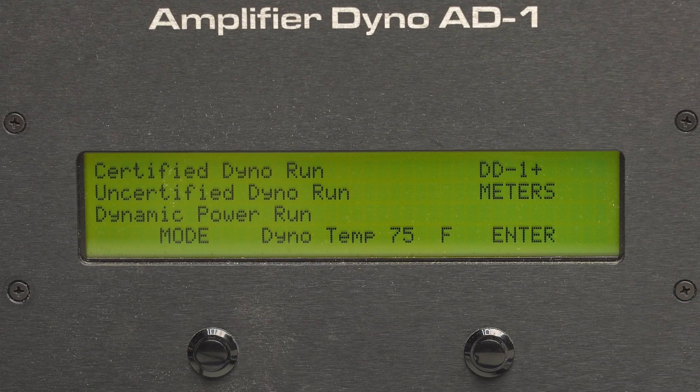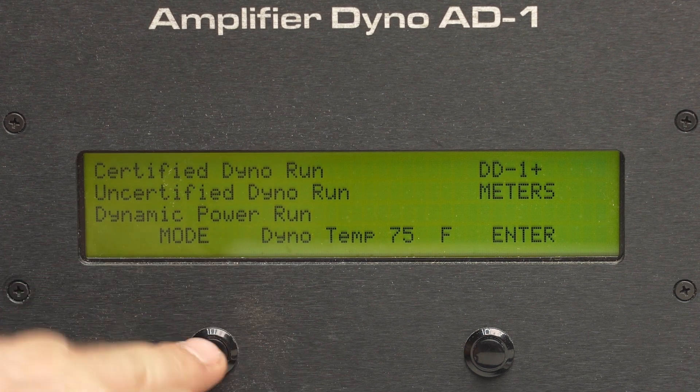We're going to start off with certified and then move on to dynamic at 4, 2, and 1 ohm. On certified, we're looking for 340 at 4 ohm, 540 at 2 ohm, and 790 at 1 ohm. Let's go ahead and see what she does.